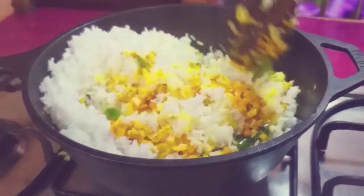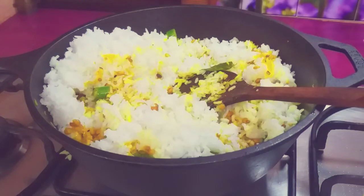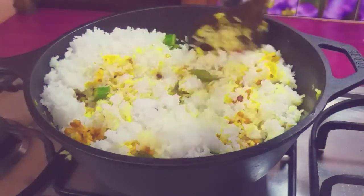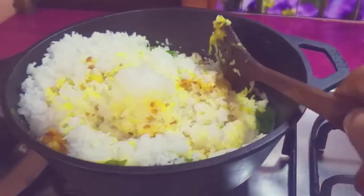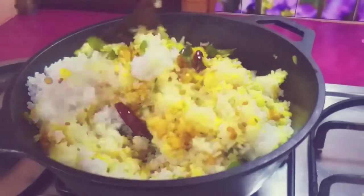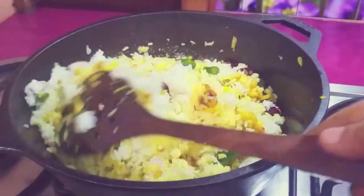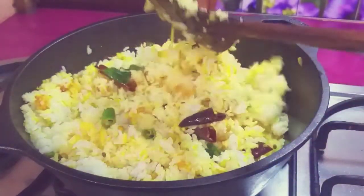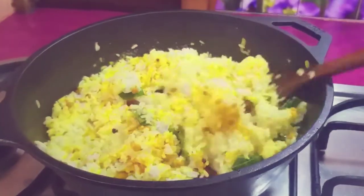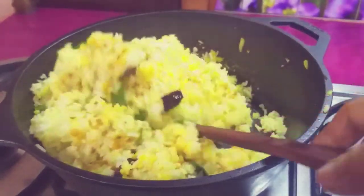Let's cook it in the pan. Put it in a bowl. It is very easy to cook rice; it is not enough to cook — it will taste very good. Let's put the rice in the lunch bag.